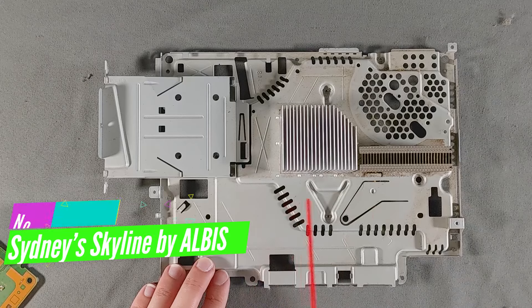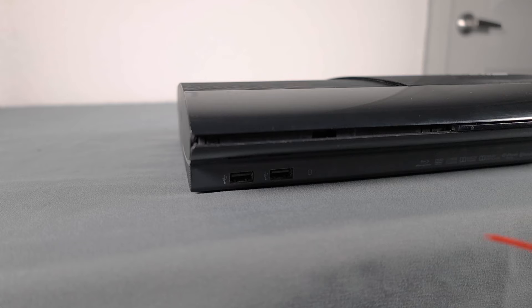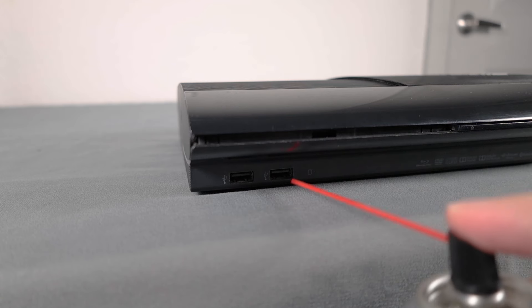Since I've already cleaned the inside of this system pretty thoroughly, cleaning the external ports should be easy. For something like this, I'll usually start by spraying some compressed air into the port, taking care to dislodge any clumps of dust or dirt which may be hidden deep inside, and then hit the port with a quick burst of contact cleaner.